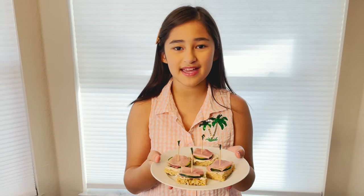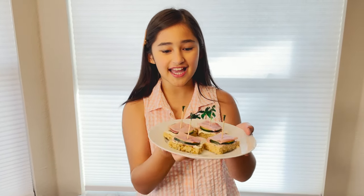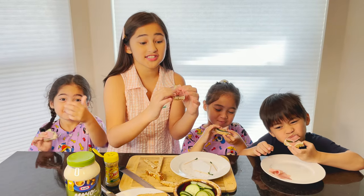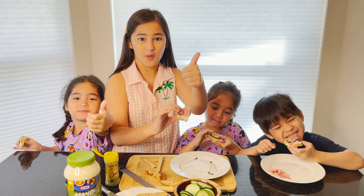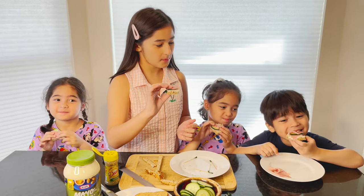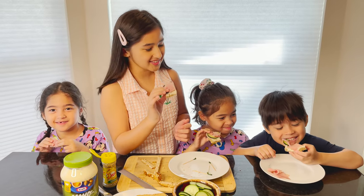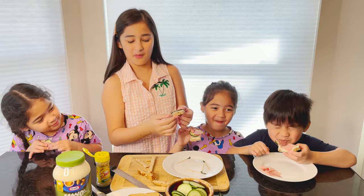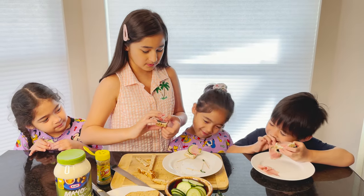This is how you make simple canapés. They're good for appetizers and snacks, and they're also healthy too. Now it's time for taste tests — we have the triplets here. It actually tastes really good! It tastes nice, I can't believe it. Is it good, Scarlett? Mm-hmm!